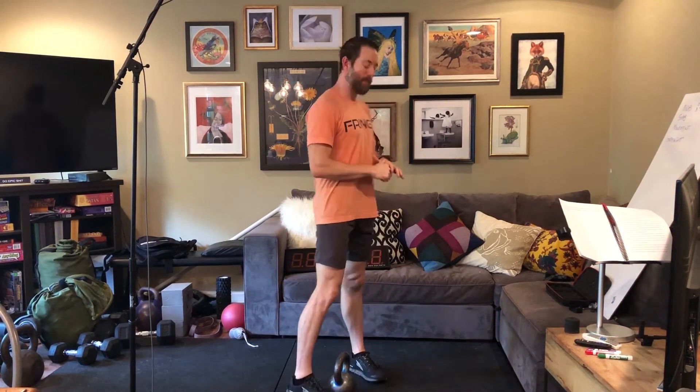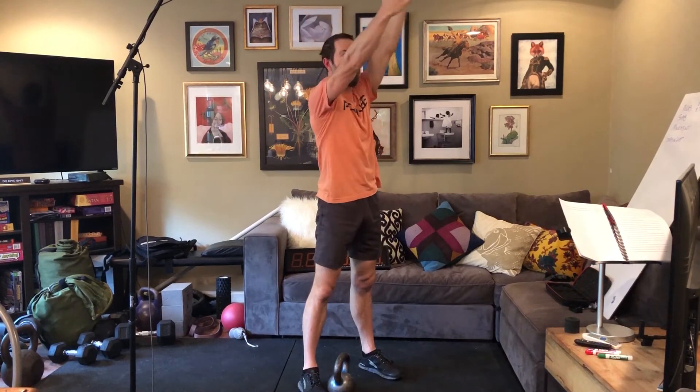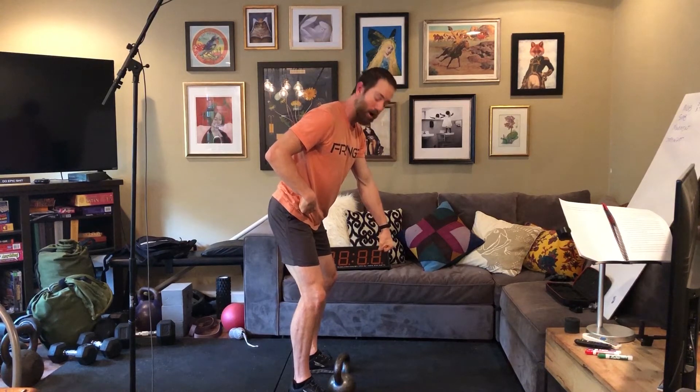A lot of times people have the image in their head that in the kettlebell swing their arms should be straight throughout. The reality is in the American swing, which goes overhead, your arms are going to be straight at the top with full shoulder extension. But people fill in the gaps imagining arms straight the whole time. Typically, people with straight arms the whole time are moving the kettlebell too soon — they don't have the timing down and aren't waiting to drive with the hips before the arms get involved. They end up doing an arm pull that drives the kettlebell out.